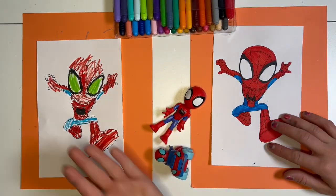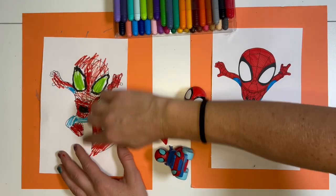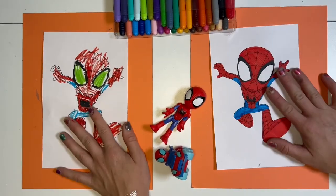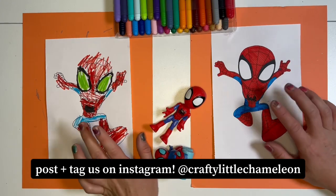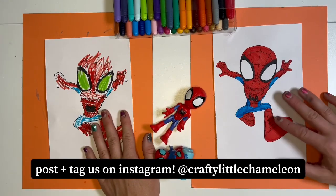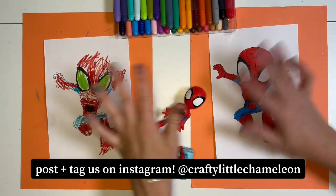All right, we made our Spideys! Awesome. I love how you colored yours — I think it looks very artistic. And I love the green night vision eyes. We want to see what our chameleon friends did with their Spideys, so make sure to take a picture, post it, and tag us on Instagram. Then we'll meet you right back here for another coloring challenge. Bye, little chameleons! Happy coloring.